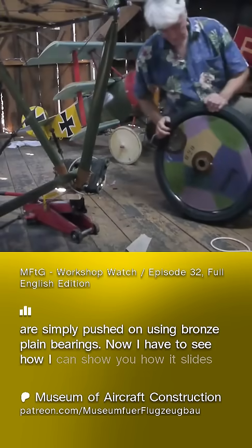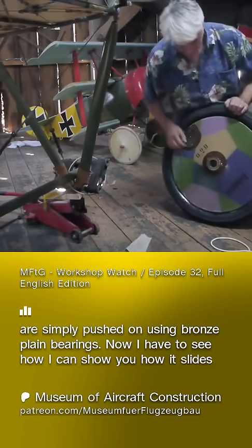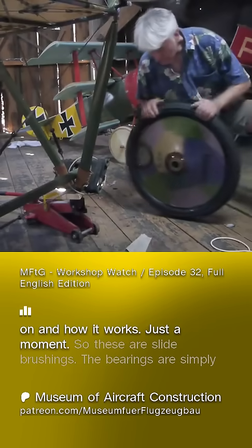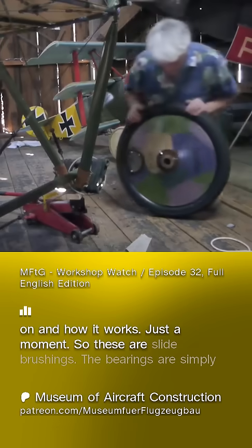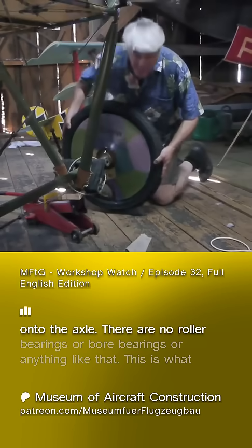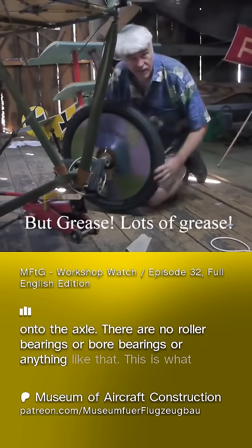Now I'll show you how it slides on and how it works. These are slide bushings — the bearings are simply pushed onto the axle. There are no roller bearings or bore bearings or anything like that.